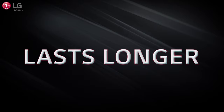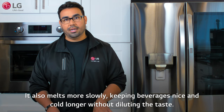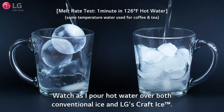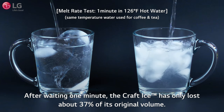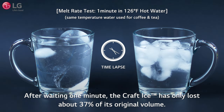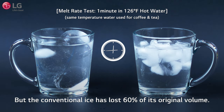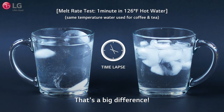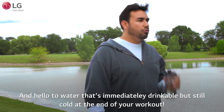Craft Ice also melts more slowly, keeping beverages nice and cold longer without diluting the taste. Watch as I pour hot water over both conventional ice and LG's Craft Ice. After waiting one minute, the Craft Ice has only lost about 37% of its original volume, but the conventional ice has lost 60% of its original volume — that's a big difference. Goodbye watery orange juice, and hello to water that's immediately drinkable but still cold at the end of your workout.